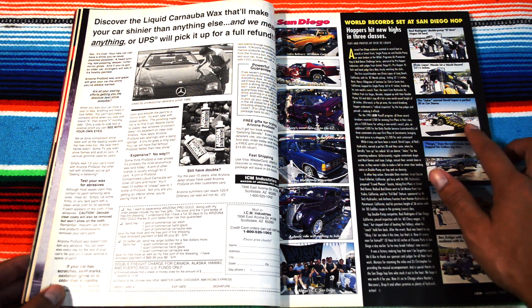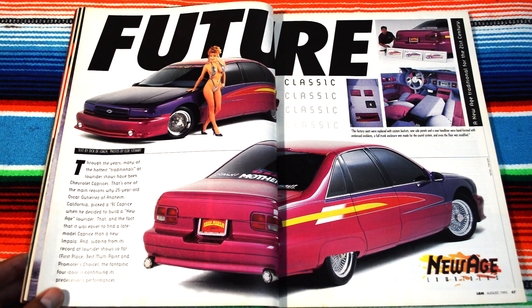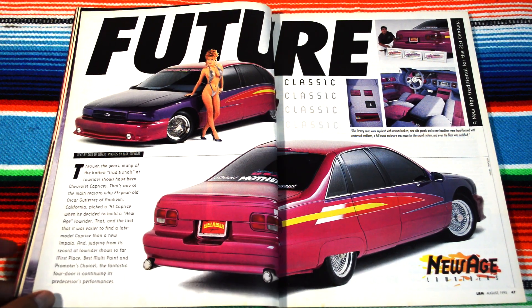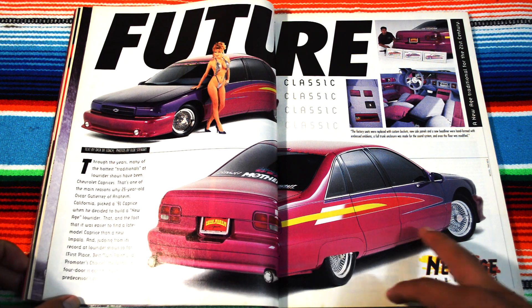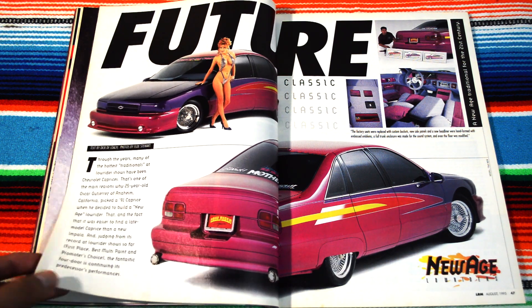San Diego again with that Yoga car — it's like the third time I've seen it, not bad but pretty cool. And hell yeah — there's the front cover car. They added that lowrider touch where they cover the wheel. I don't know why, but that's always like a futuristic touch for me at least.